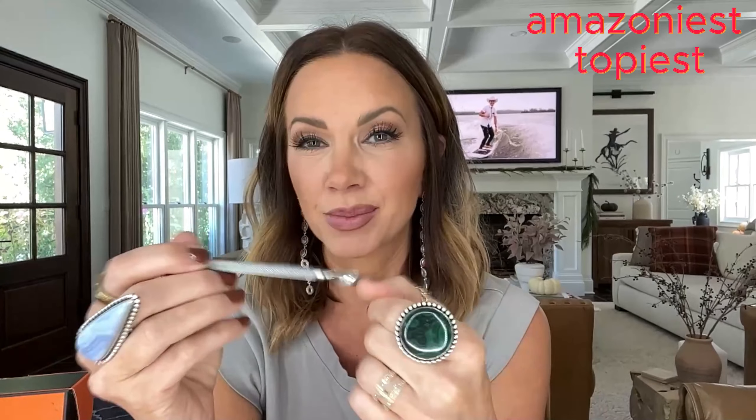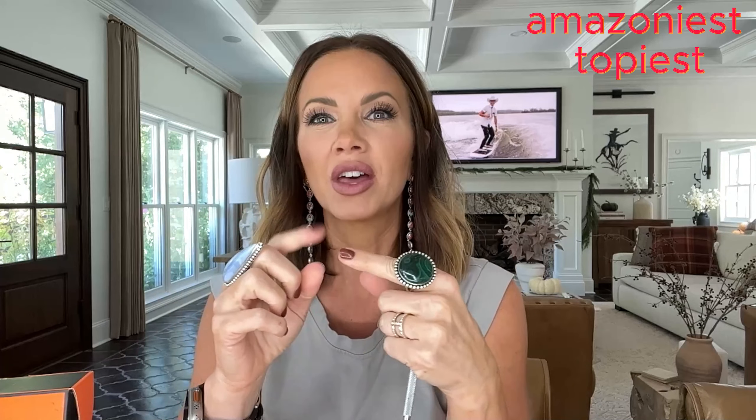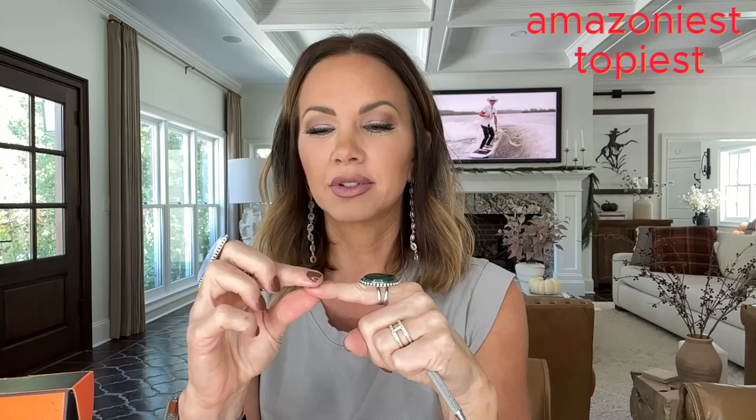The next thing you need is cuticle nippers. I found a set for $5.99 that came with cuticle pushers and nippers together. But this one I also bought separately is $3.99. If you don't need the cuticle nippers, you could just get this one. I'll also use the other side to scratch off leftover nail stuff.